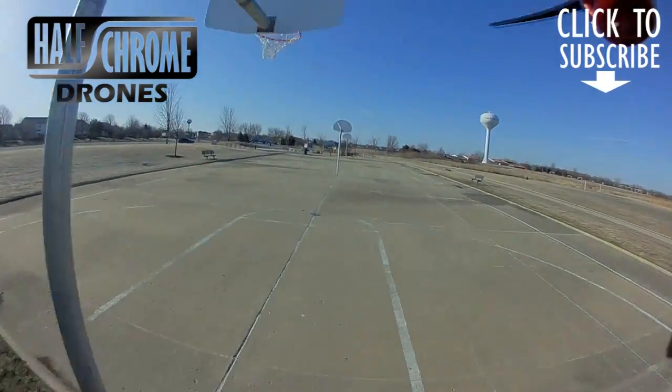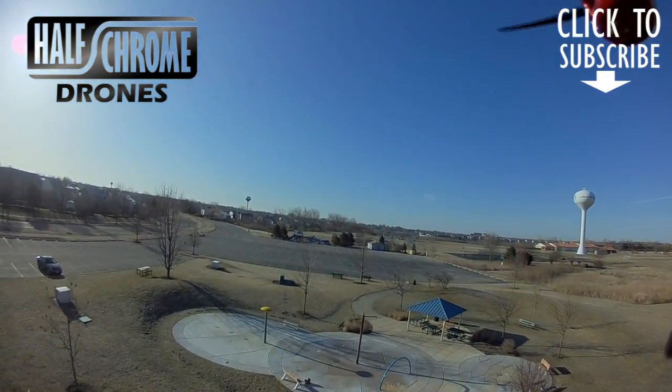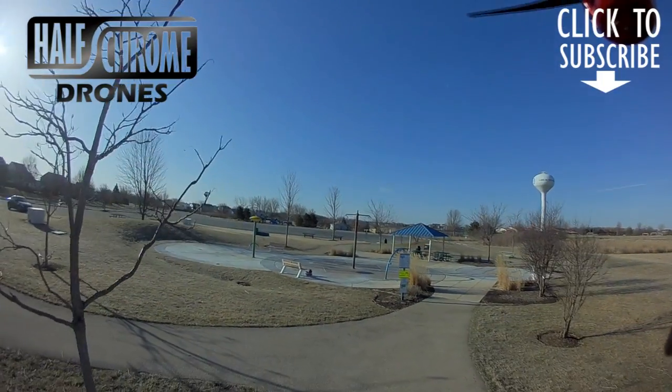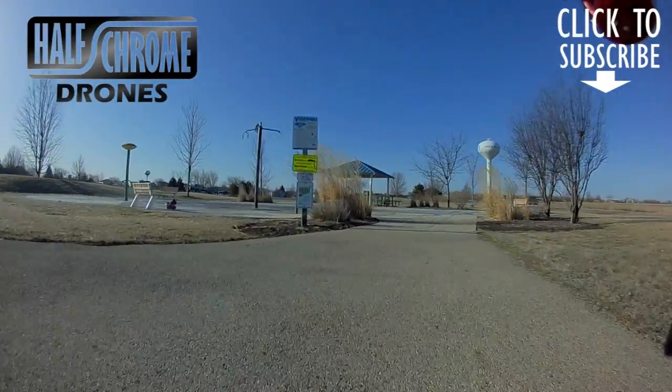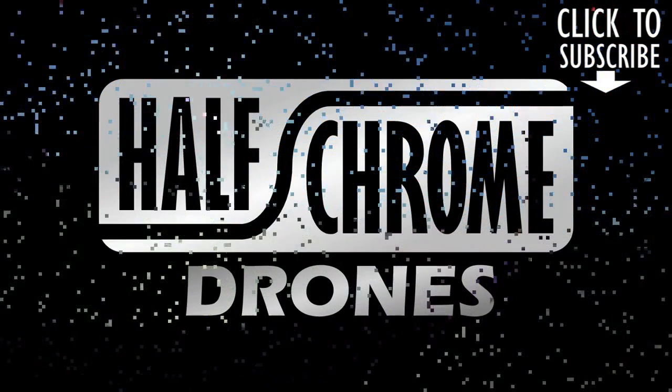So if you're looking for an all-in-one radio that works pretty well, I definitely would recommend this. Thanks for watching — you can find out more information on this remote and others, and drones and all things drone related, on halfchrome.com. Thanks for watching and subscribe to our YouTube channel.